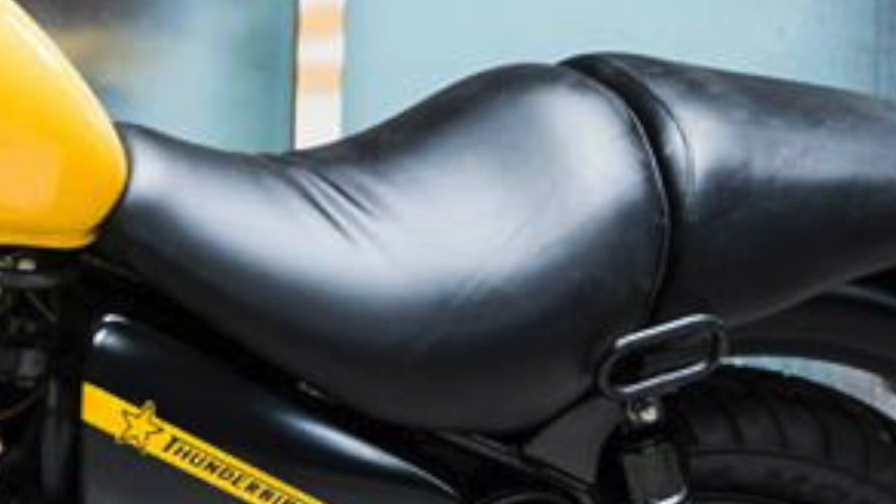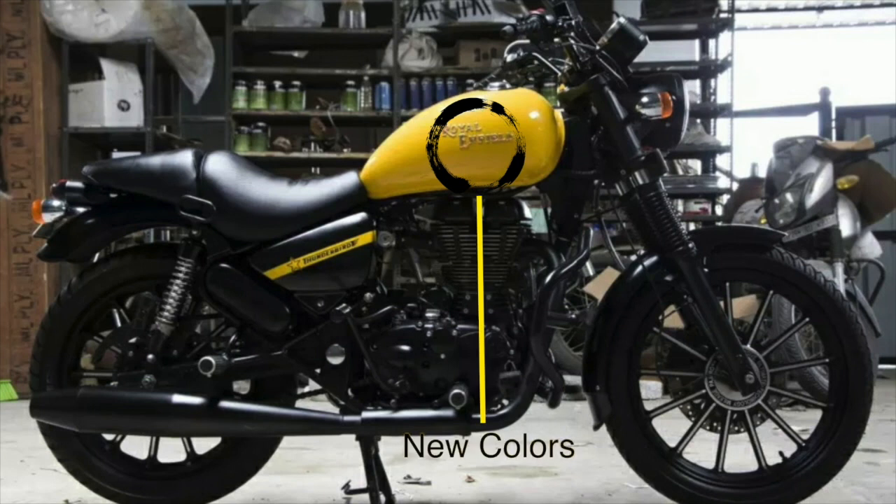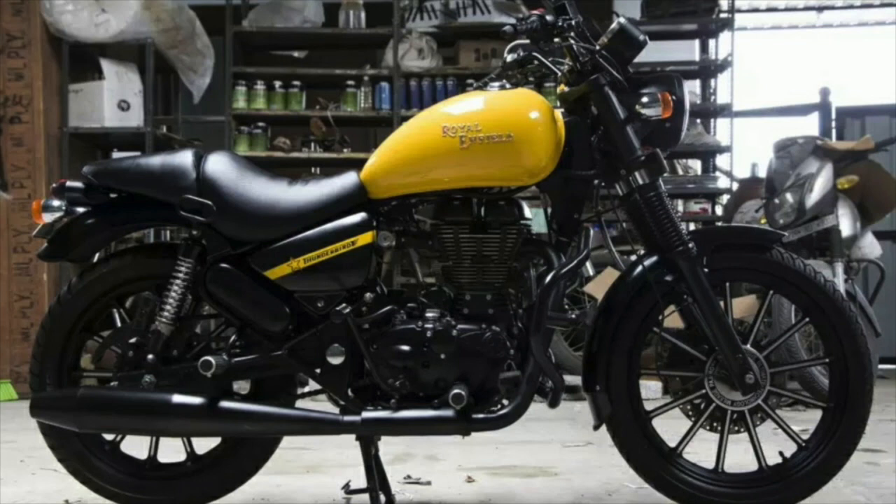The seats are quite comfortable — it looks like a modification of a Thunderbird. The colors are all new, and the screen comes in yellow color.